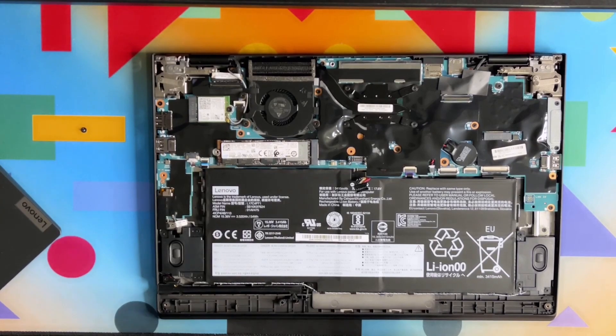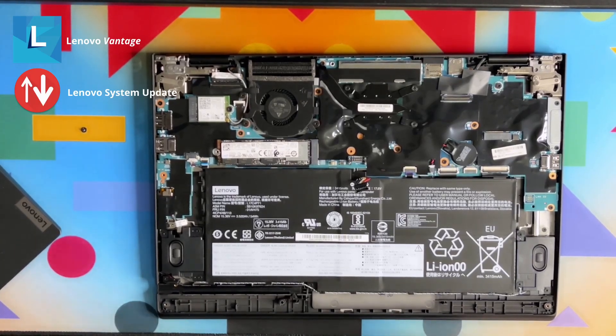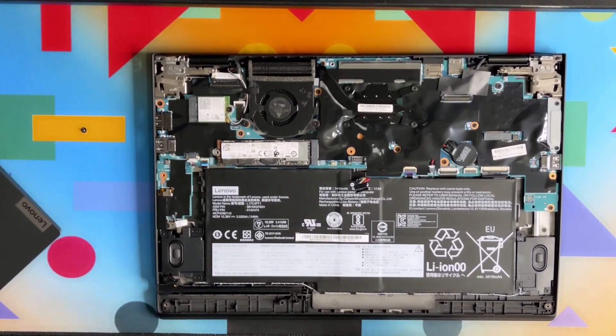We've got a PCIe 3 NVMe drive here — 512 GB storage. You can upgrade this laptop up to two terabytes, but before you do that you have to update your BIOS to the latest version. You can do that using the Lenovo Vantage application, the Lenovo Update application, or by downloading the latest BIOS directly from the official Lenovo website.